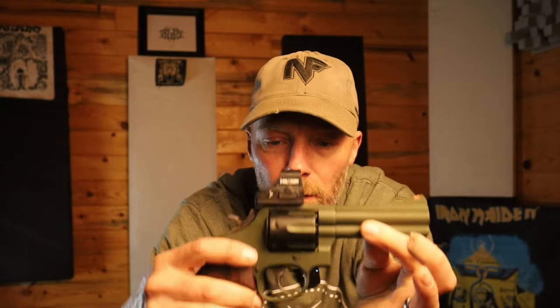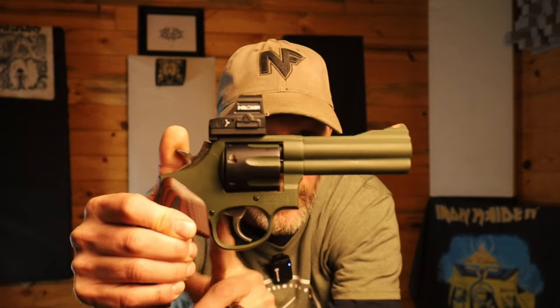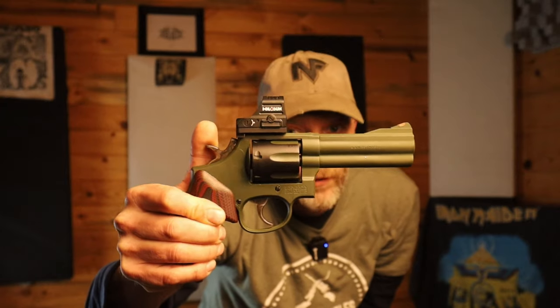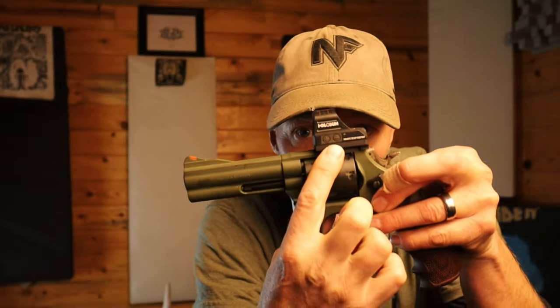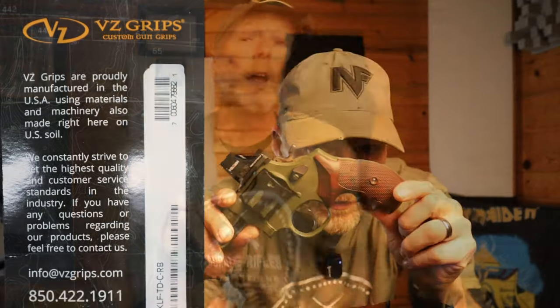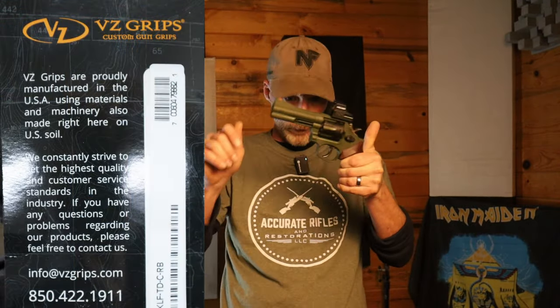All the screws, the hammer, and the trigger we left original — they are color case hardened, so they definitely look really cool like that and we wanted to keep them that way. On top here it is a Holosun 407C red dot and some custom grips. I'll put the make, model, and brand of the grips on the screen for you to see.